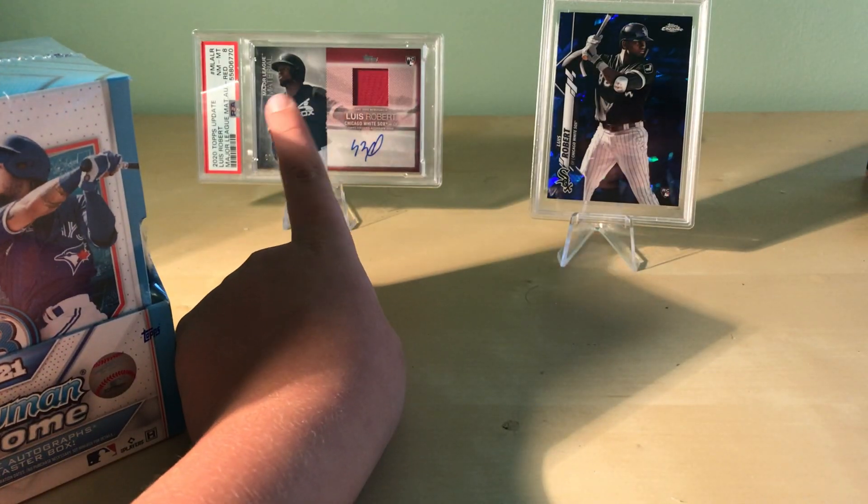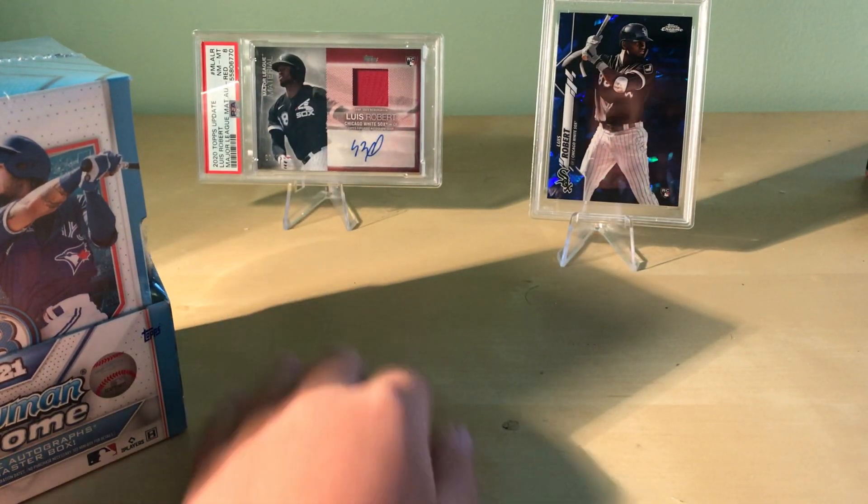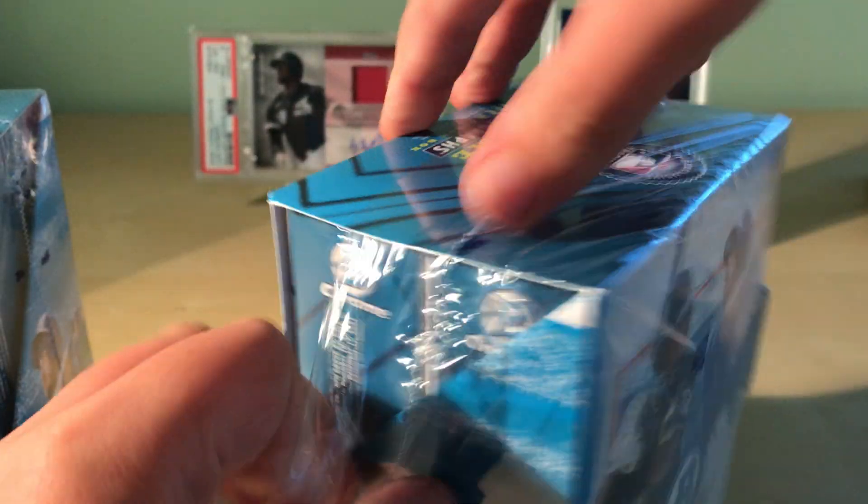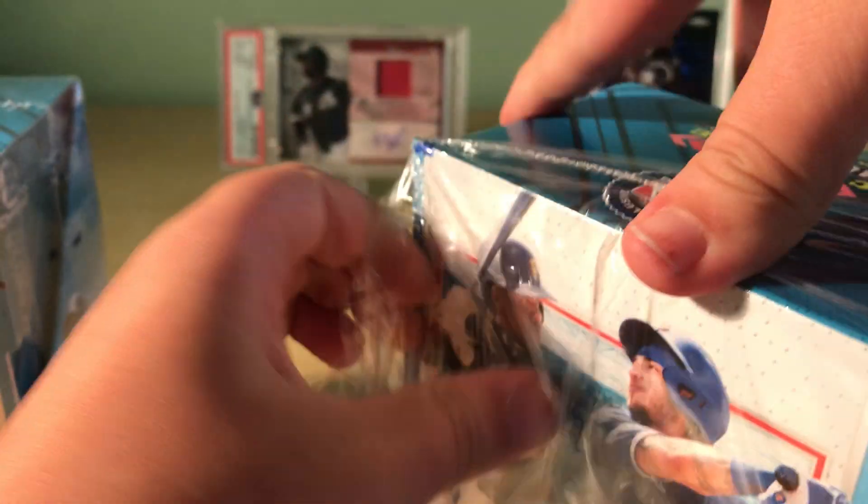That's a patch and it's an eight. We knew that was going to be lower because the corner was busted. We were hoping for a nine but we knew it was not going to be a 10.